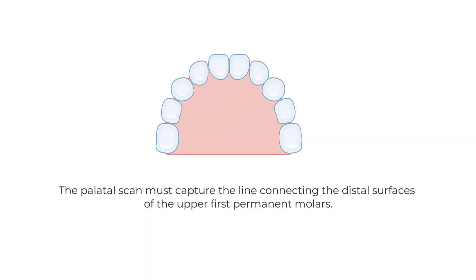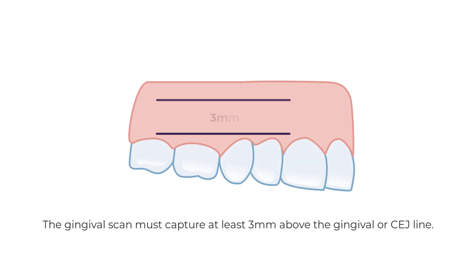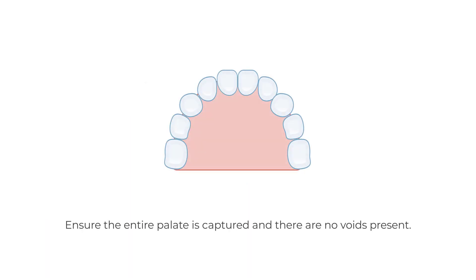The palate scan must capture the line connecting the distal surfaces of the upper first permanent molars. The gingiva scan must capture at least 3 mm above the gingiva or CEJ line. Ensure the entire palate is captured and there are no voids present.